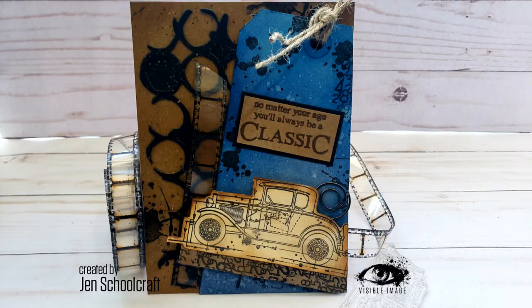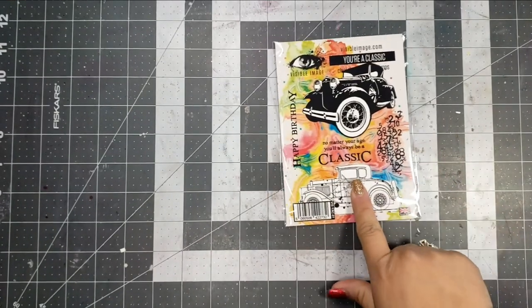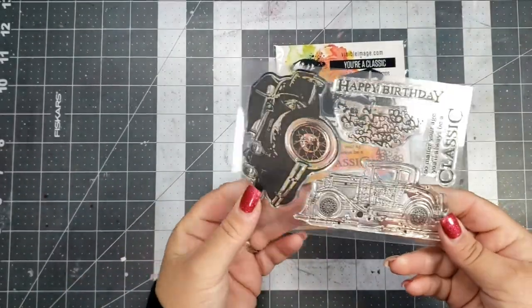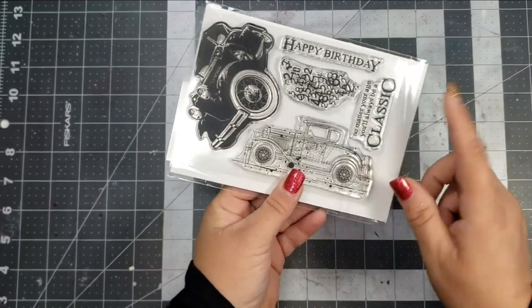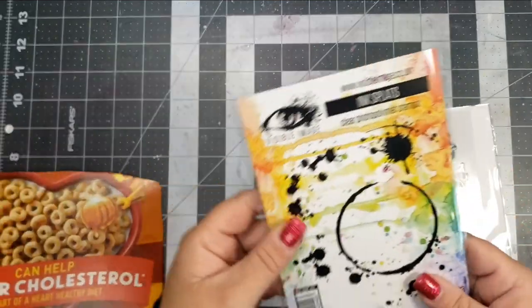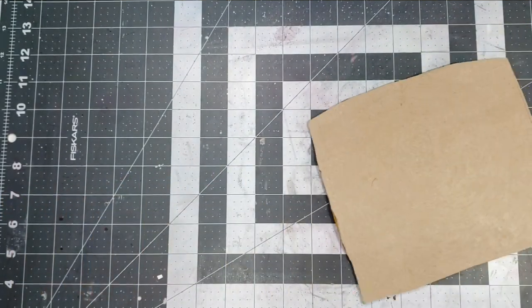This is going to be a masculine card — or more masculine; it could be for a female as well. I'm going to be using a cereal box for my card panel. The main stamp I'm using from Visible Image is called You're a Classic — it is an awesome stamp set. It's a birthday stamp set with birthday sentiments, but it would also be perfect for Valentine's cards or all year-round if you're looking for something more masculine. I'm also going to be using a stamp set called Ink Splats.